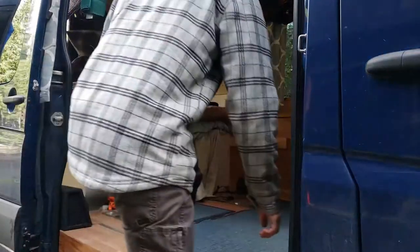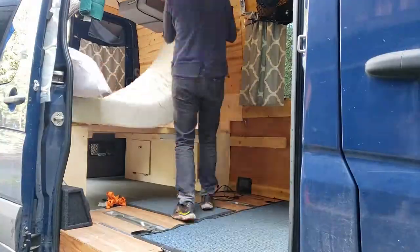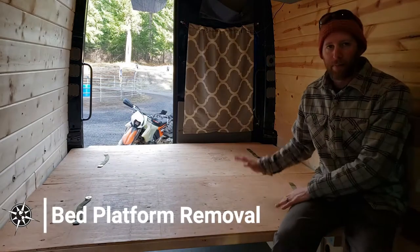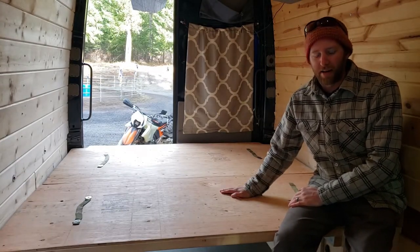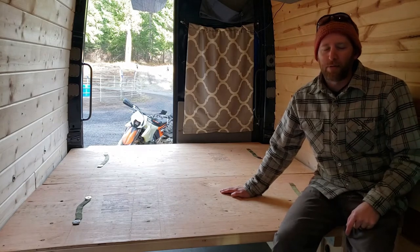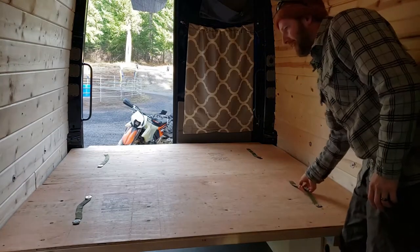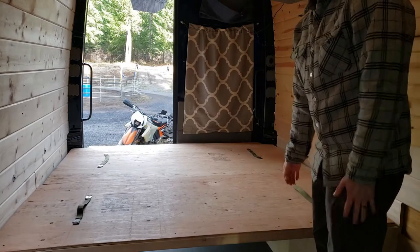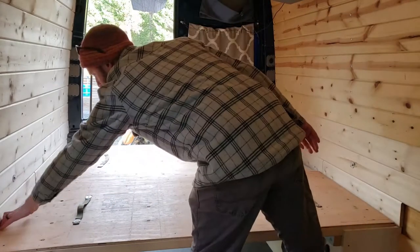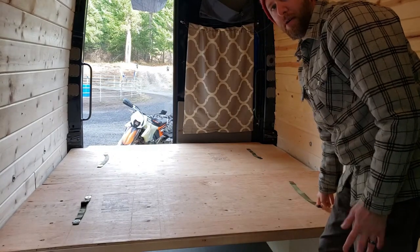Next we're going to take the bed up. Now we've got the mattress out and the kitchen out — everything's out — so the bed panels can come out. This first bed panel actually doubles as a motorcycle loading ramp, so you'll see us use that in a second. One of the big things we did in bed version 3.0 is put on these handy little straps right here and here, which allows us to pick up the bed panels much more easily. I don't really have room to get my fingers in here, but with the webbing straps bolted through into the frame below, it makes it really easy.